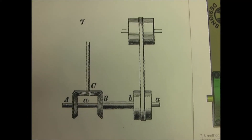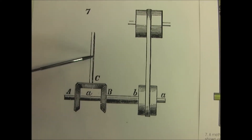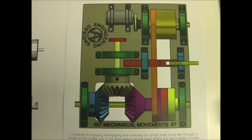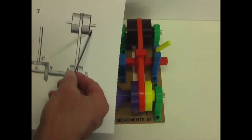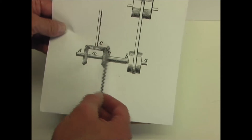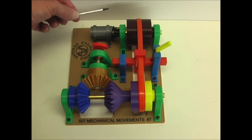Number seven is a little more interesting because it uses not only the pulleys and the belt, but also some gears to change direction and disengage this shaft. Based off this illustration, here is this pulley, the belt, three pulleys on this end, and three bevel gears on this side. I've also added a motor to run this.